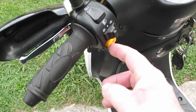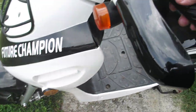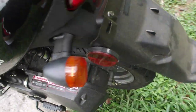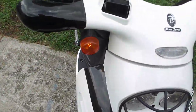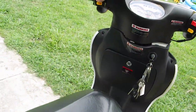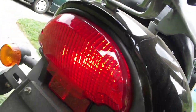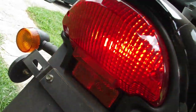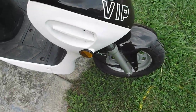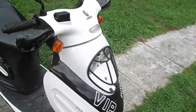The horn. Turn signals — there's left, left rear, there's the right side, right rear. The tail light stays on. There's the brake light. It does need headlights right now — they're pretty cheap, you can get them at any moped shop.